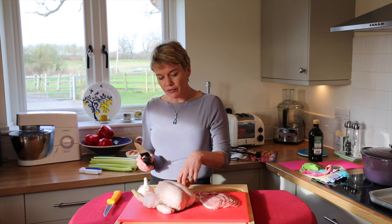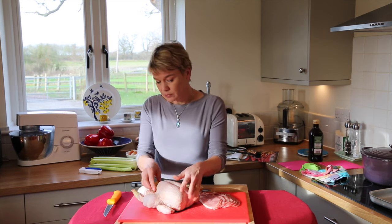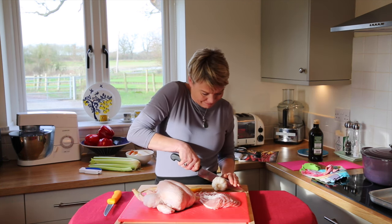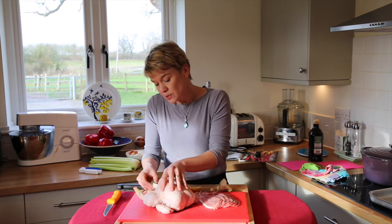So, a traditional way of cooking a chicken would be to stuff it with lemon and garlic — see how sharp my knife is — and onion halves.